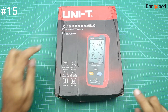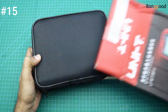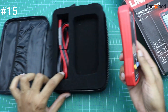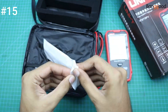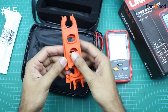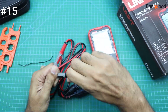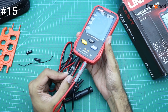Our next product is this Unity Solar MPPT meter. With the help of this meter we can measure the power of any solar panel — very nice and beautiful packing. This is the meter, here are the probes, and here are two ratchets to open and close the MC4 connectors. Here are some cards, nothing else. The positive wire will connect here and the negative wire will be connected here.